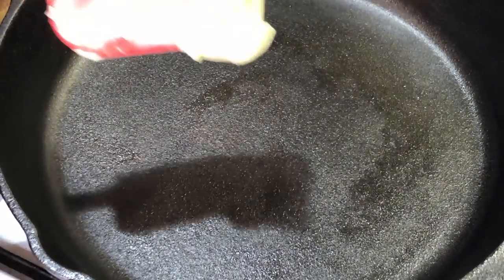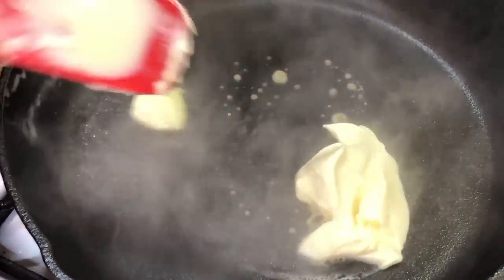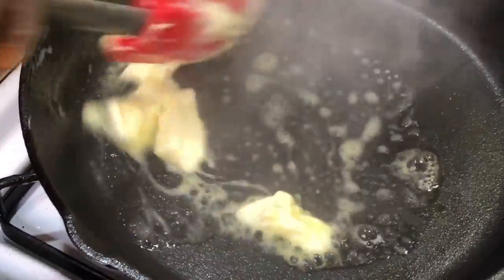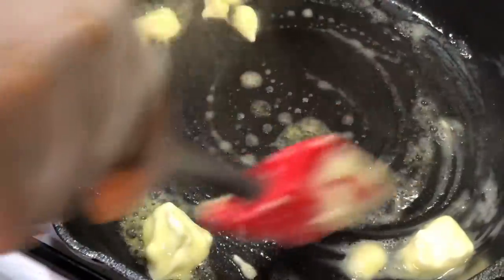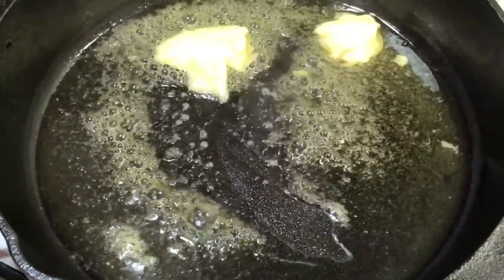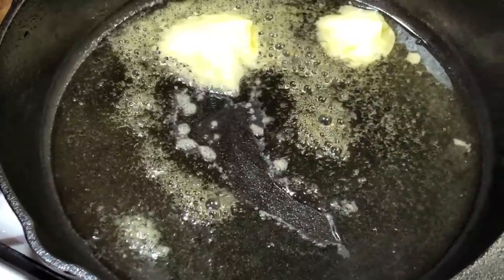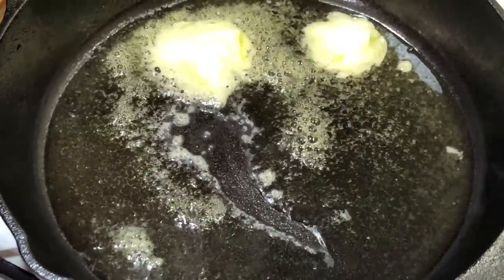In the cast iron skillet, we're going to add some butter. When it comes to adding the butter, there's really no measurement — you just add the amount based on what you're going to be searing up.